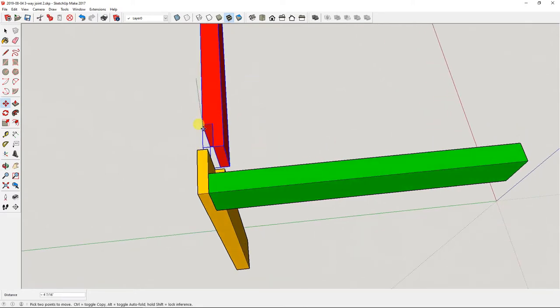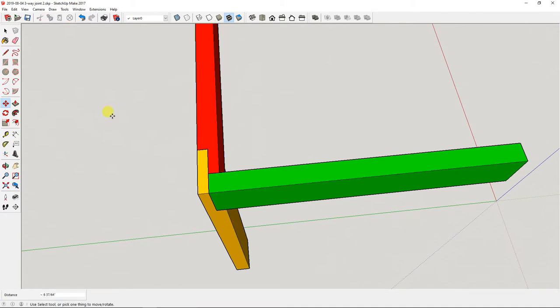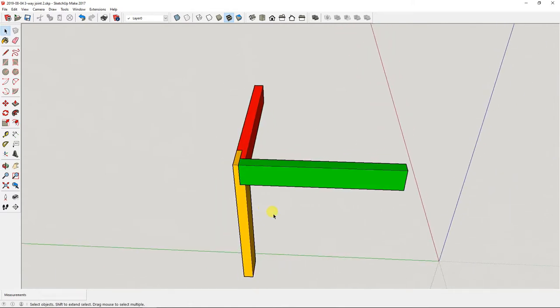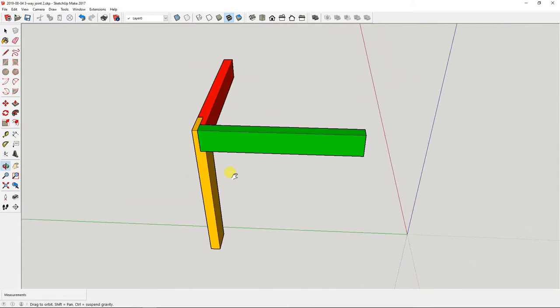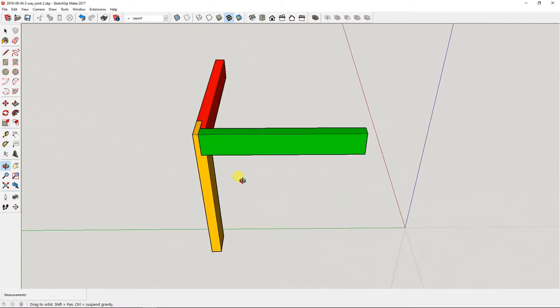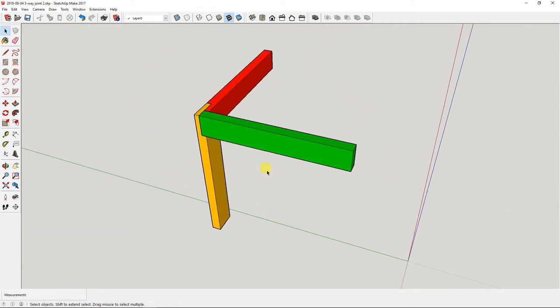So let me try and move those pieces back together. Again, this is SketchUp Make 2017. There's the joint. Now I want to cut this out of wood — 2x4s — glue it up and see how it looks.